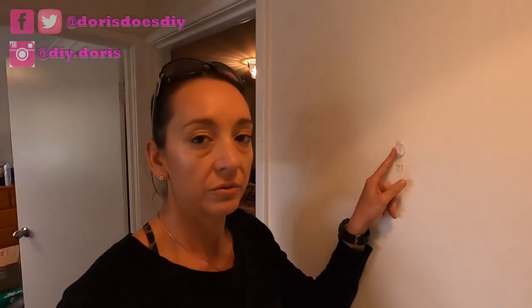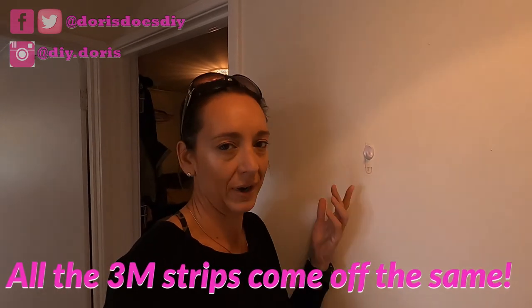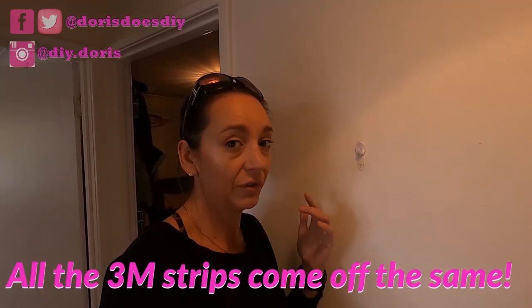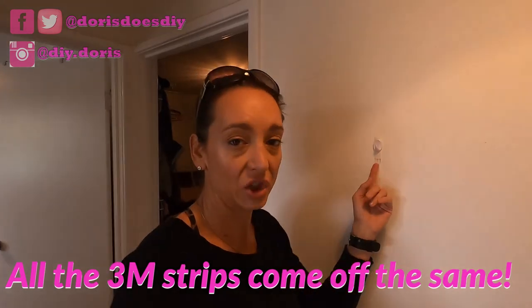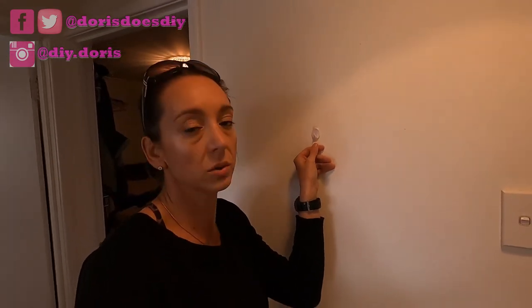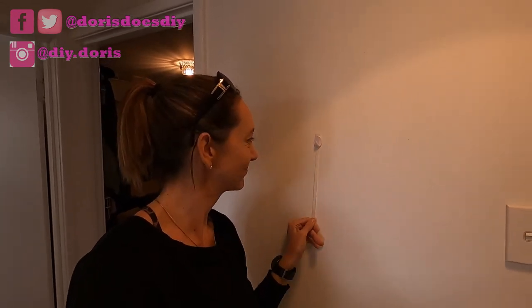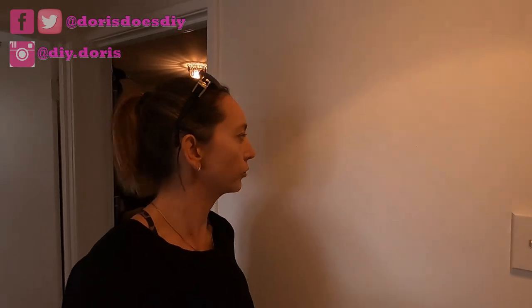Here's how you get a Command hook off. If you use any of the hooks, you need to make sure that the little sticky tab always sticks out from under the hook. All you do is pull it as close to the wall as you possibly can — and it comes off completely damage free. Perfect for rentals or if you don't have a drill.